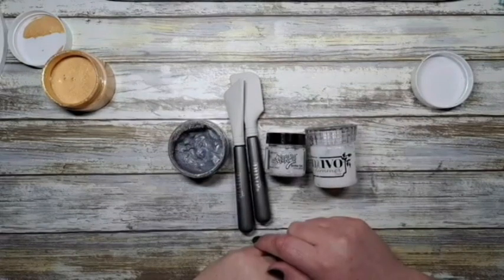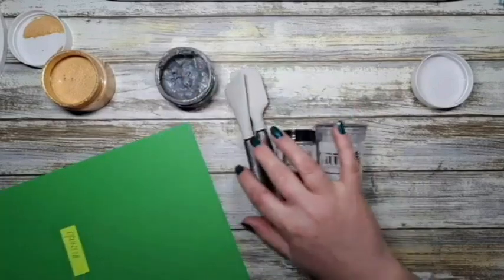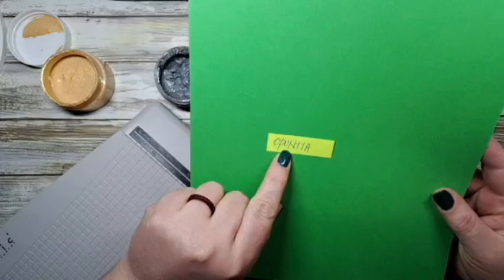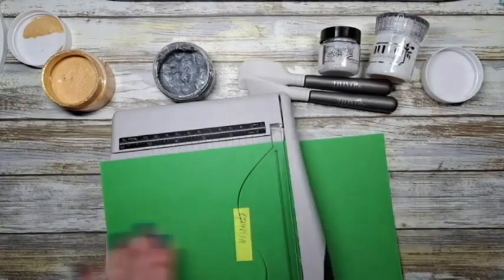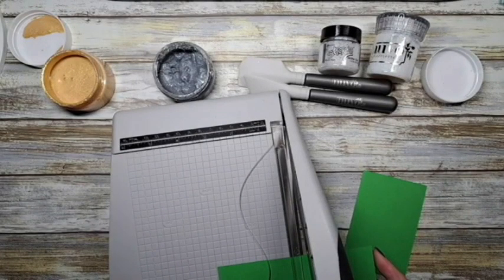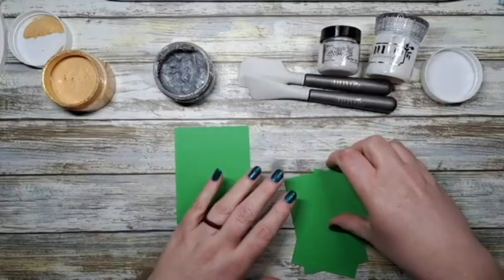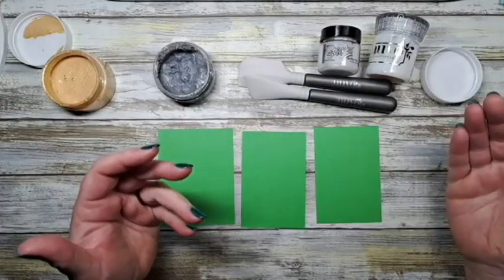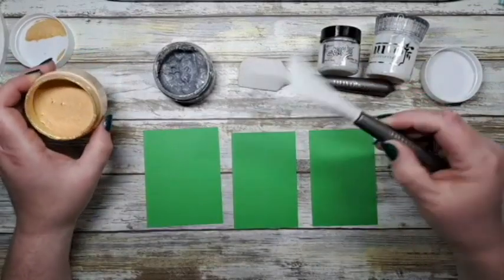We're going to talk about how you can use glitter paste in your crafting. We're bringing in some Prism Studio paper - this is delicious cardstock, 'Pure Petunia.' I'll just cut off a couple of strips. We actually skipped spring here in Medicine Hat, Alberta - jumped from like two degrees to 29 degrees - so we just forgo spring apparently!